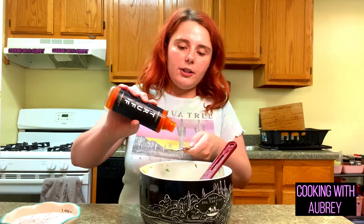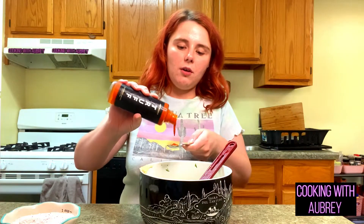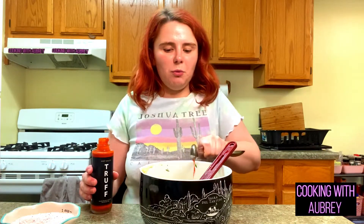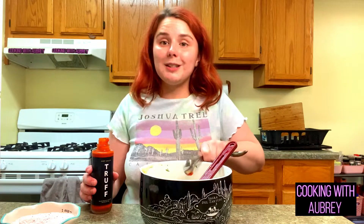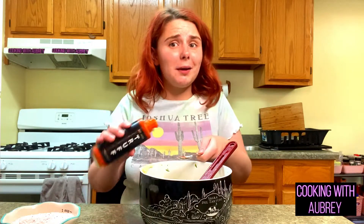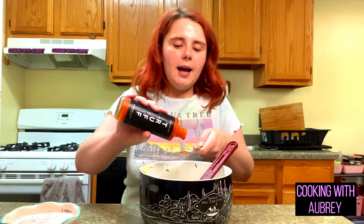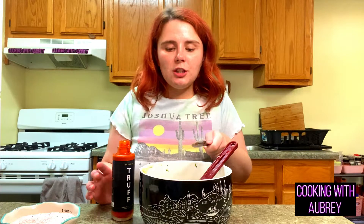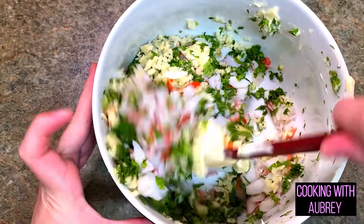I do have my friend Brooke and her husband coming over, so I'm just going to put two teaspoons of hot sauce in here since it's for other people — just to give it a little bit of flavor, not to actually make it spicy. This is totally optional. Let's go ahead and mix this.